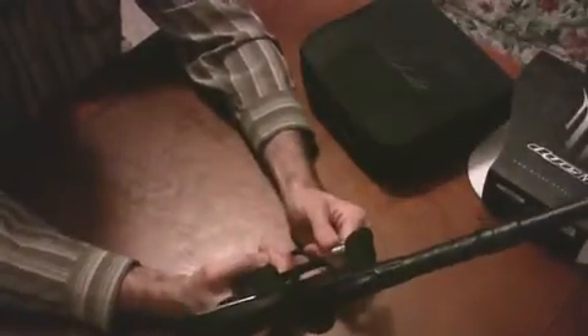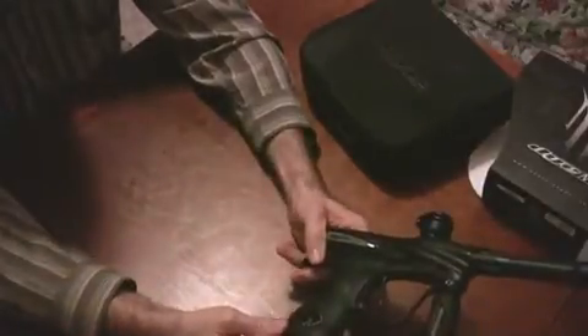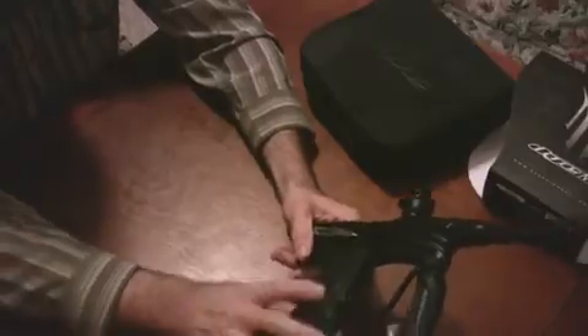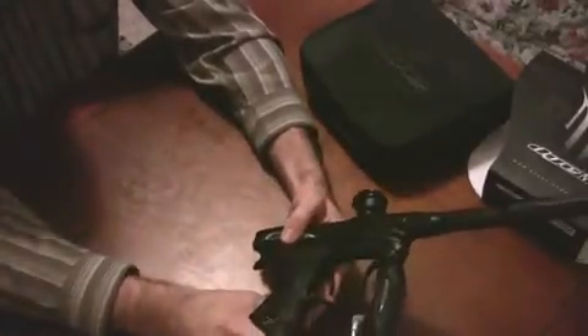This is unfortunately going to go right back into the box and back up to Gordon and Bryce. Oh God, I really want to use this gun this weekend, but it's not going to happen.